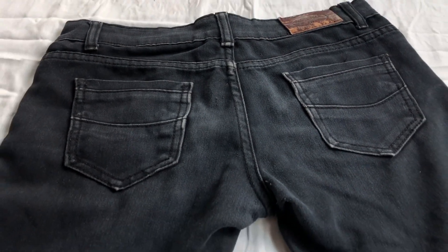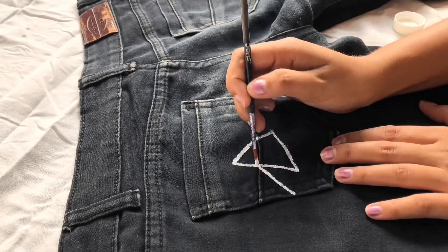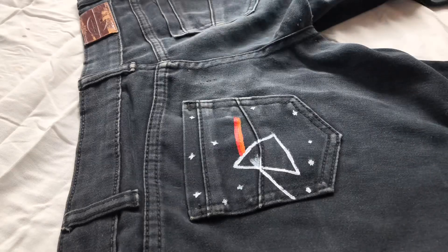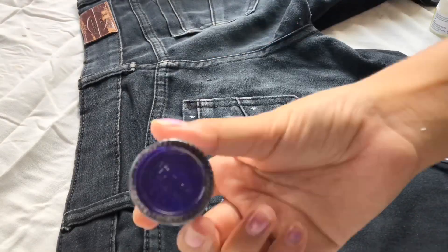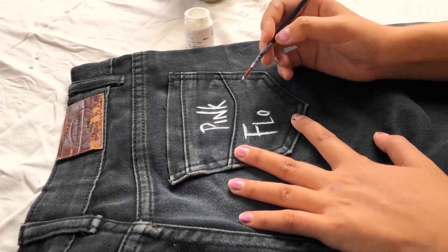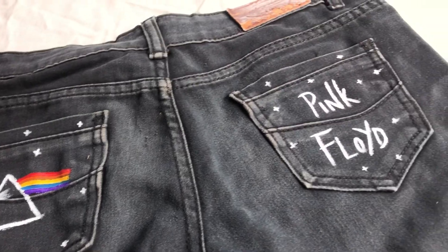I'm going to make a design on it which is the Pink Fluid logo — I really love that logo. I'm making a little bit of stars and coloring them using red, orange, yellow, blue, and purple. And I'm writing 'Pink Fluid' on it. It looks like this — I really love it.